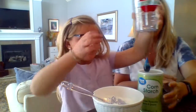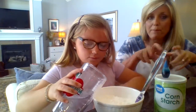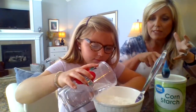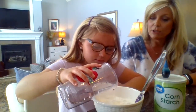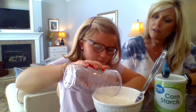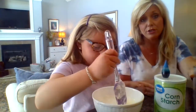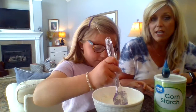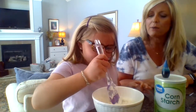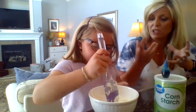Now we're going to slowly pour our water in, and when we pour our water in we'll start to mix it — maybe we'll mix it with our hands, we'll just kind of see how it goes. All right, so you poured your one cup of water into your two cups of cornstarch, and now just slowly start mixing it together and it'll start to form this new kind of slimy substance.